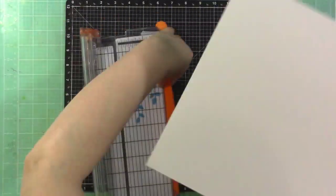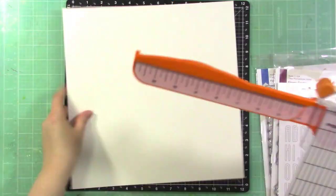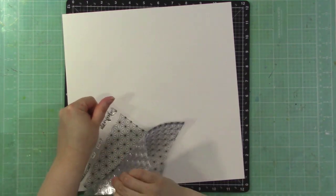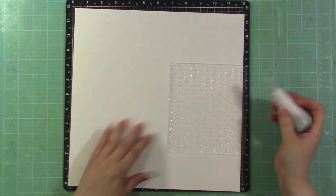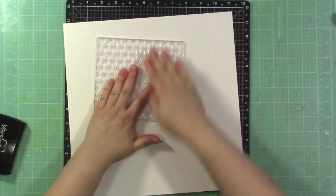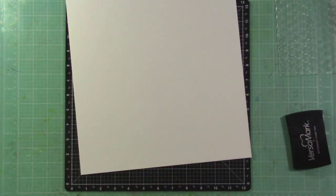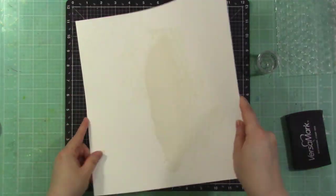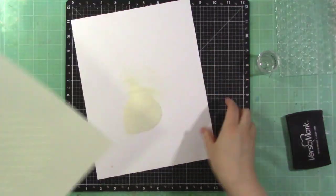I'm cutting this watercolor paper down to 12 by 12 and starting by stamping the faceted stars stamp set on the background. I love using stamps like this for texture — I'm not even using a block to stamp it. I'm just stamping it down randomly in a few different places with Versamark ink to heat emboss it.